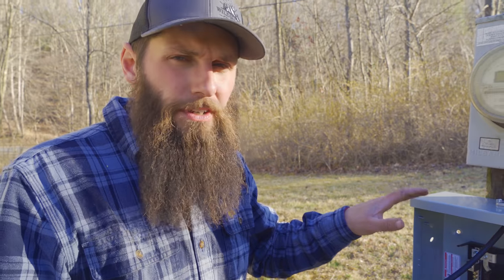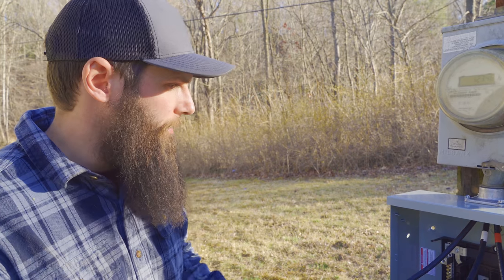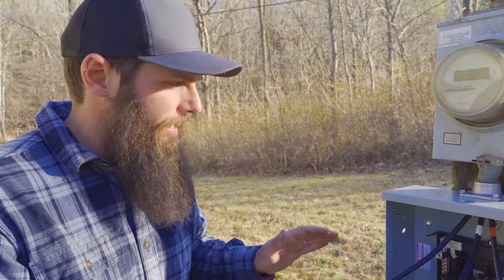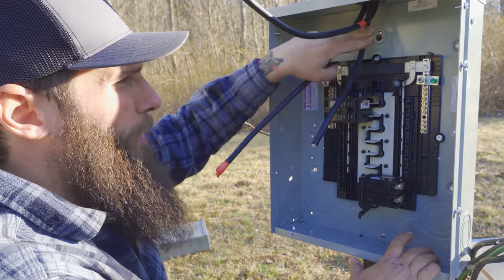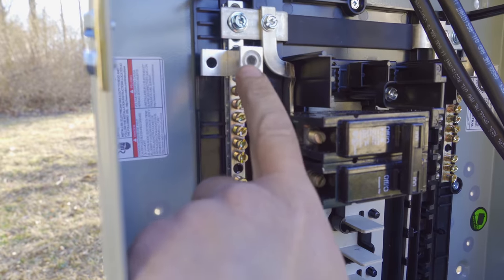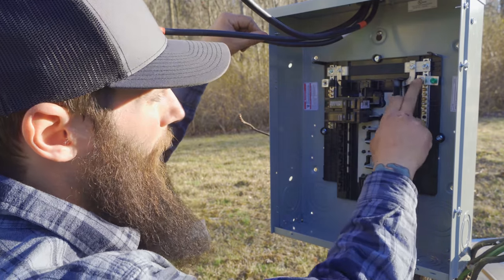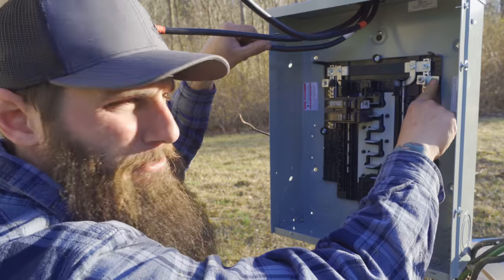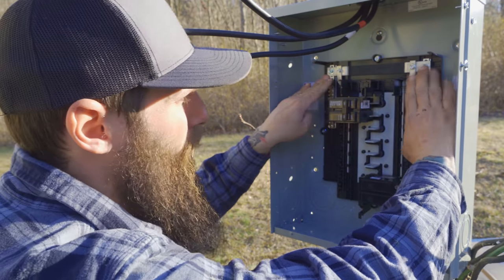The old panel is removed and we've got the new panel installed. We installed a NEMA 3R panel that's rated for outdoor use, so it's good for what it is. First thing we're going to do is tie the neutral in — this white wire comes down, marked white, it's our neutral. We'll tie it into the neutral bar here, which is bonded to the ground bar. We're going to sink this screw in and put our ground wire right there — we want to bond our neutral and our ground at the service and first means of disconnect.